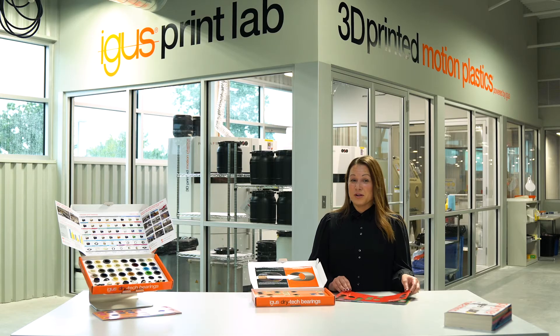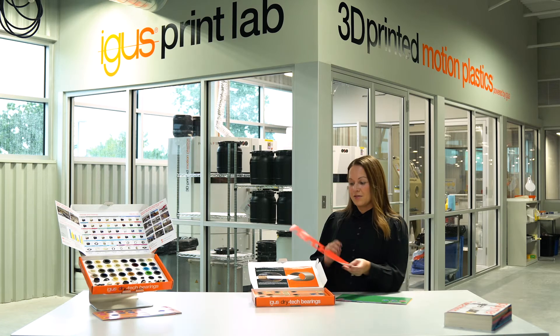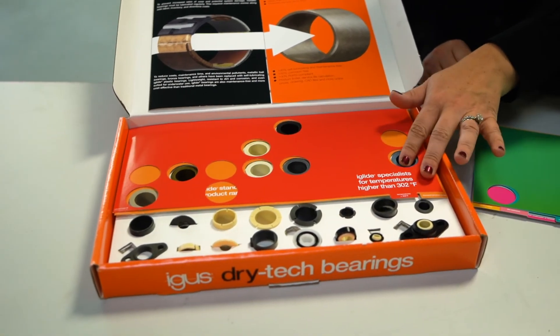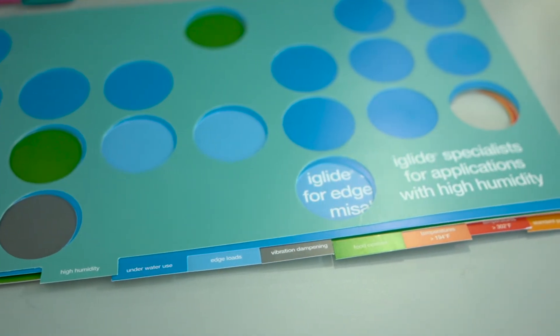If you want to use standards with a higher temperature rating of, let's say, 302 degrees or up, then you can inlay the red tab and it will further reduce the options to give you the best choices. We have a wide variety of inlays available for all different types of applications.